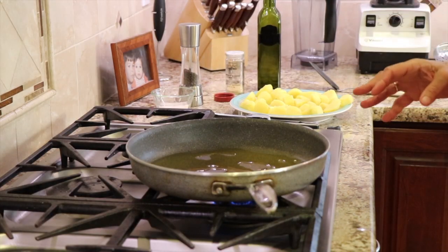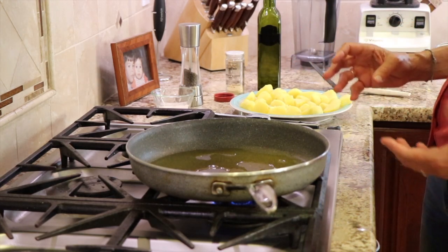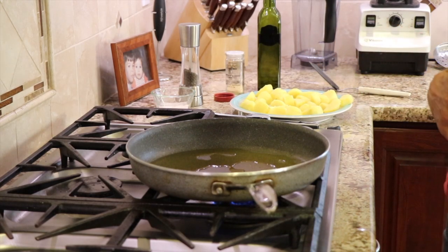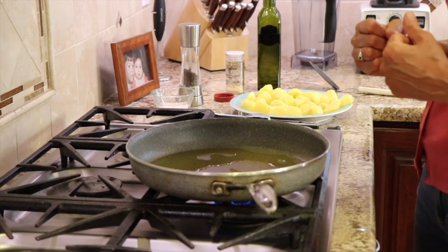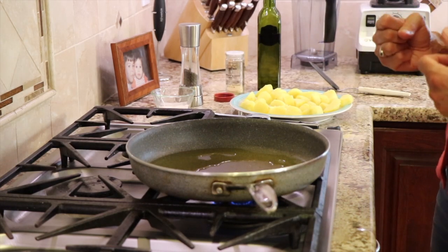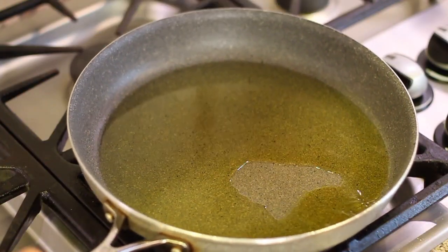I tried making these potatoes by boiling them, just to compare the difference between boiling and cooking them in the Instant Pot. I found the Instant Pot to be definitely superior to boiling them — the texture turns out much different. With the Instant Pot version, you get this creamy interior potato that's just amazing, and then you get that crispy edge that we're going to form right here in just a minute.